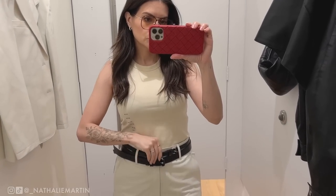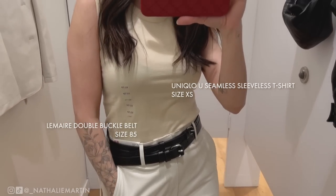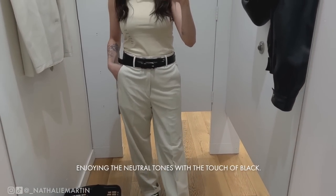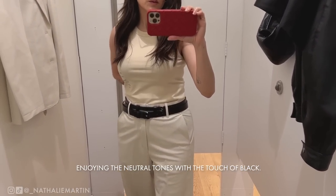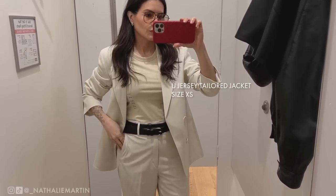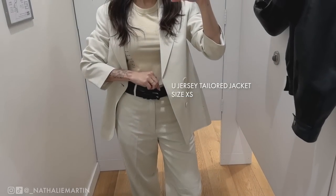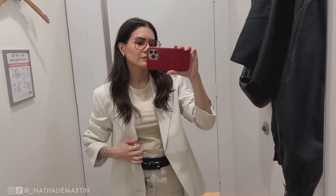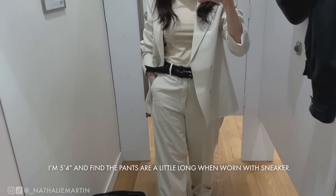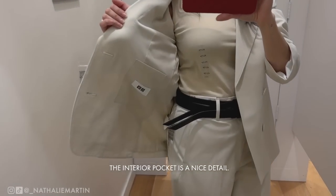Here I'm wearing the Uniqlo U sleeveless t-shirt — this is the first time Uniqlo U and Christophe Lemaire are doing activewear as part of the collection. There's a matching yoga pant that goes with it. I tried on the extra small and love the color, but I'm sizing up to a small because the extra small is a little too tight around my bust. I love how the suit looks with black accessories, especially with this Lemaire double-buckle belt, which is currently on sale and I'll link it in the description below.